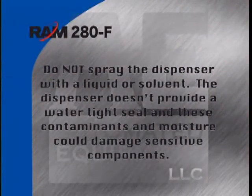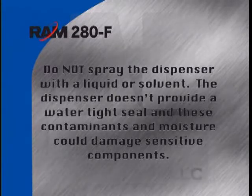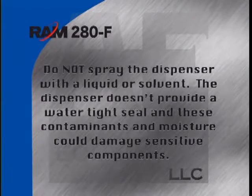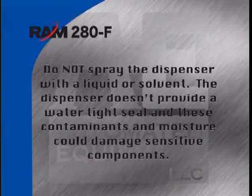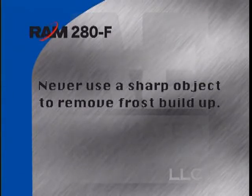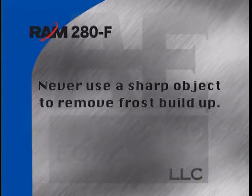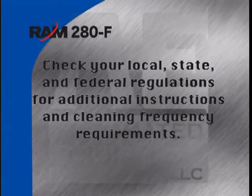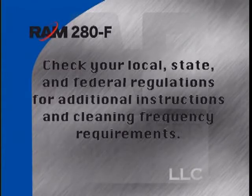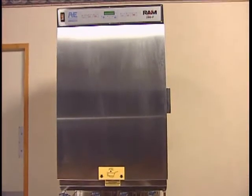Once the dispenser is free of frost, wipe down the internal and external cabinet with a hot solution of detergent and water. Do not spray the dispenser with liquid or solvent, as the dispenser doesn't provide a watertight seal and could damage sensitive components. Rinse the areas with clear water and repeat the wipe down with a sanitizing solution, allowing the cabinet to air dry. Never use a sharp object to remove frost buildup, as you might damage the inner wall and the cold wall refrigeration system. These cleaning instructions are to be used only as a guide — check your local, state, and federal regulations for additional requirements. Once all components are dry, reassemble the dispenser and slide it back into place.